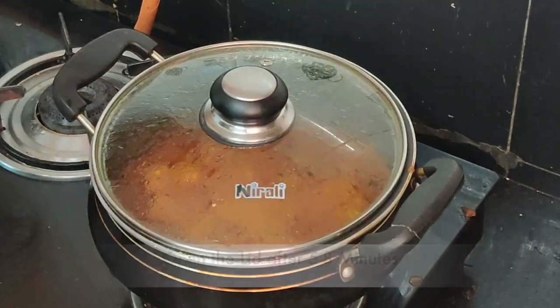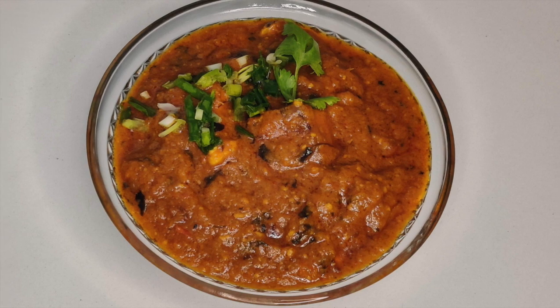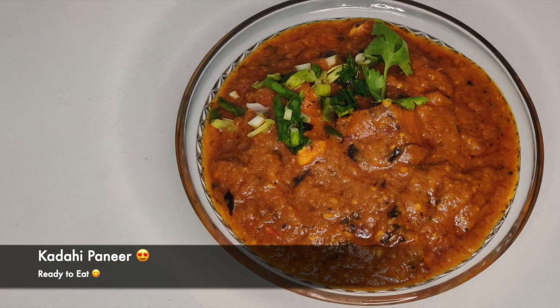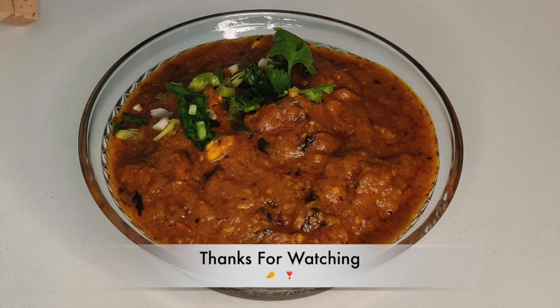I'm going to cook it for five to eight minutes. Open the lid after five to eight minutes and you will see the paneer — it's so gorgeous and tasty. Try it at home and thanks for watching.